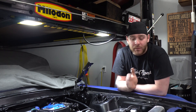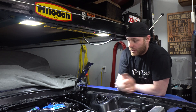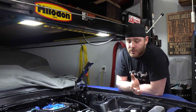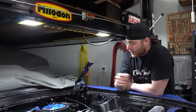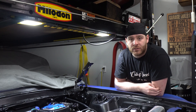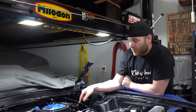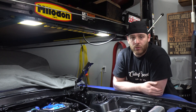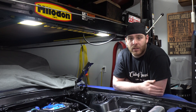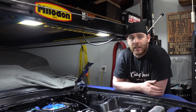That's the ignition system — hopefully that takes care of any of the questions you had. If you still have any, post them in the comments below. I'm going to spend the rest of the day getting that MSD box swapped out, so no point boring you with that. The next episode we're going to be going through the fuel system — I have some modifications to do: a sump getting welded in the gas tank, some new fuel lines and routing. Then we're one step closer to firing it up, so make sure you hit the subscribe and notification buttons — you're not going to want to miss it.